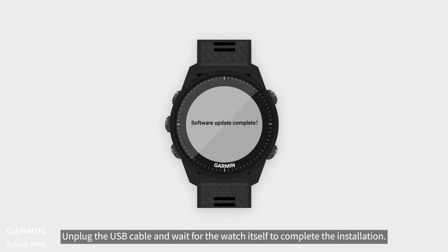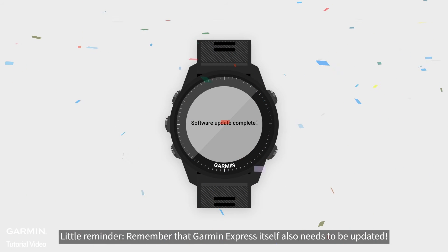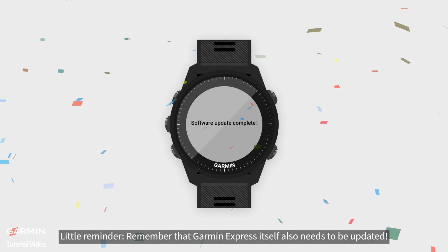Unplug the USB cable and wait for the watch itself to complete the installation. Little reminder: remember that Garmin Express itself also needs to be updated.